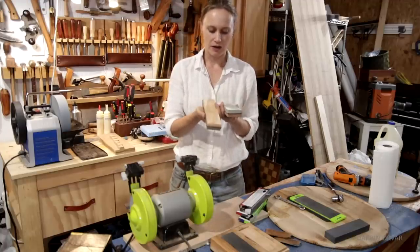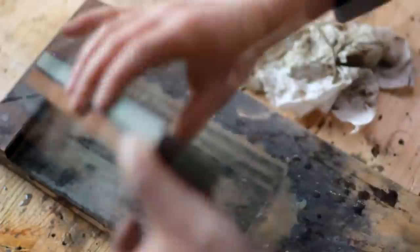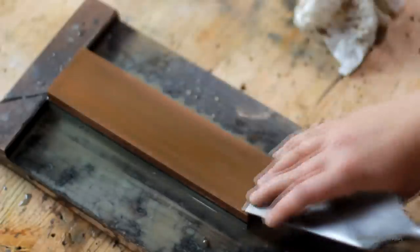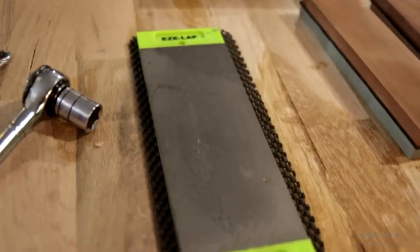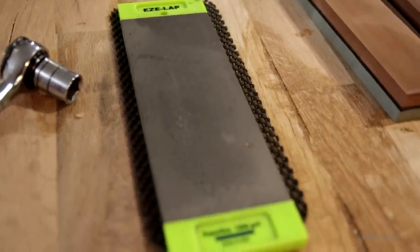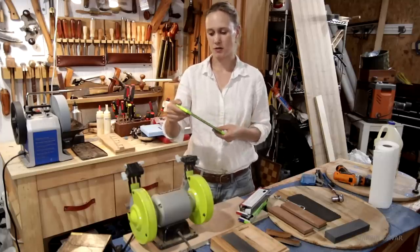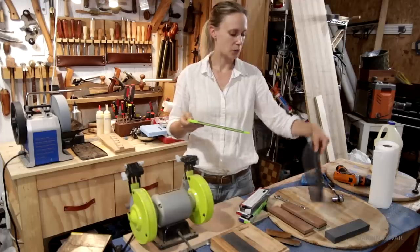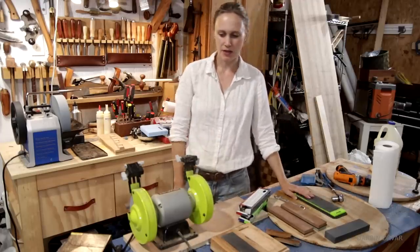Sharpening becomes kind of a big event — you have to clean up, get everything ready, soak the stones, and then spend some time doing it. This other piece works really well — 1200 grit and 600 grit on the other side. What's nice about this one is you don't actually have to use any water or oil. It works on its own and it has a little rubber mat to prevent it from sliding, so I use that one quite a bit.